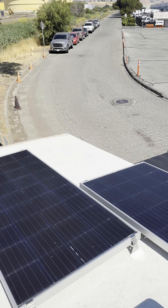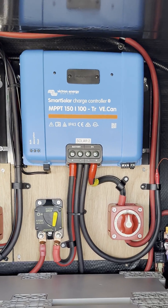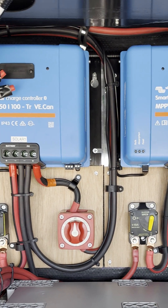We installed ten high-tech 220-watt bifacial solar panels on the roof connected to two Victron Energy MPPT solar controllers.